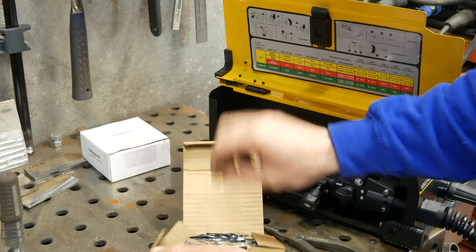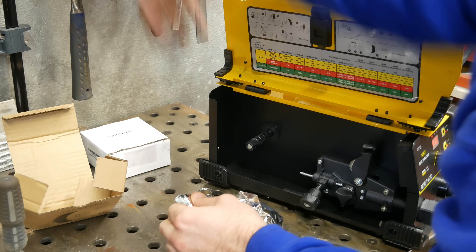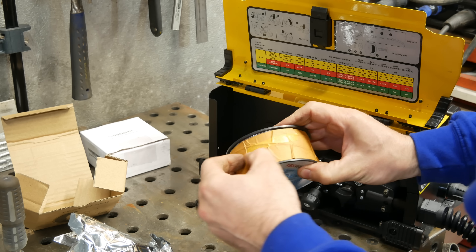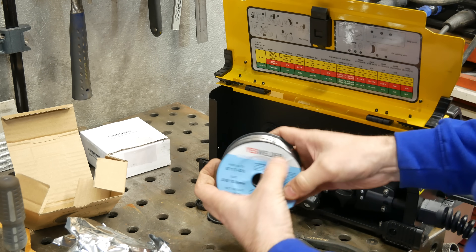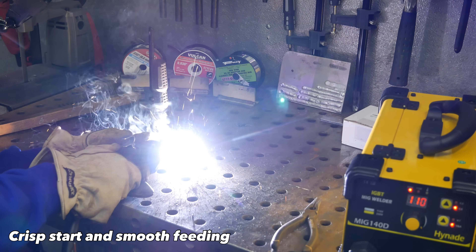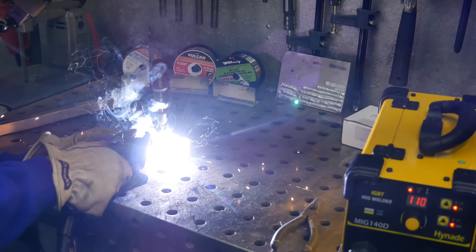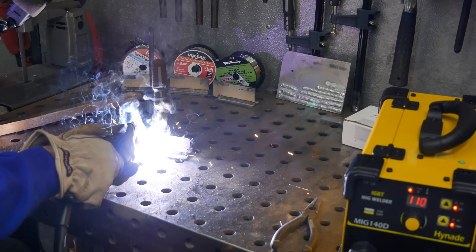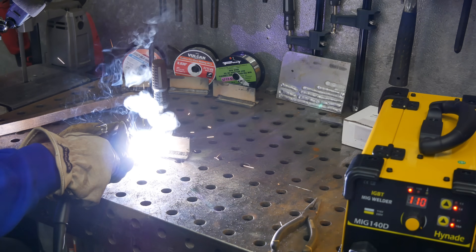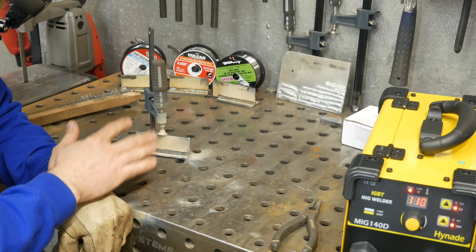Now we're going to try the Yes Welder wire — it's in a vacuum sealed pouch, which is a nice touch; no moisture is going to get in there. It's got a little bit of paper wrapped around the outside as well. Nice and shiny looking wire. There's a saying with flux: if it's got slag, you drag. So always pull your flux wire, never push it. This will help prevent incorporating flux inside your weld, which can lead to porosity. With MIG and shielding gas you can push or pull, but with flux always pull it. The Yes Welder wire felt pretty smooth, similar to the Forney wire.